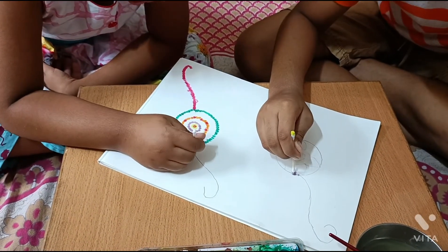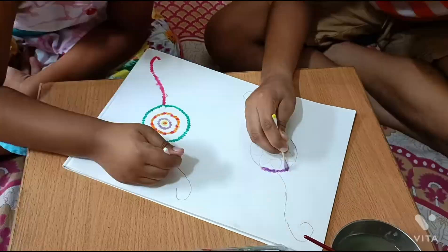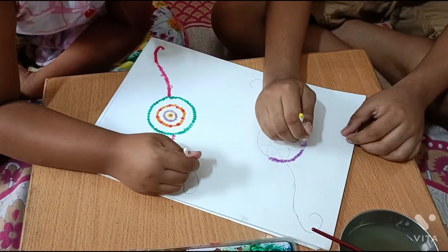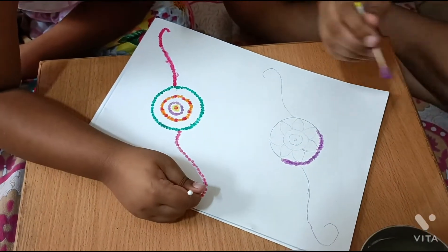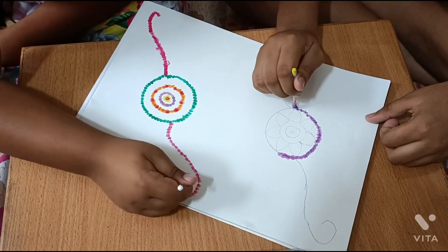What? Then, we've got a little orange, orange, orange, orange, orange, orange.